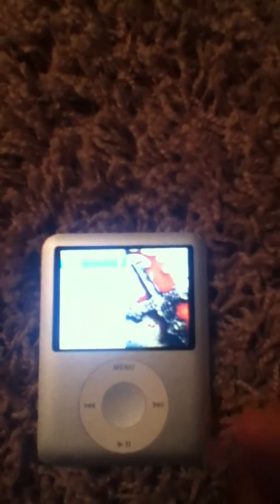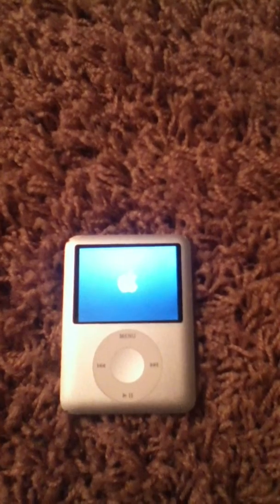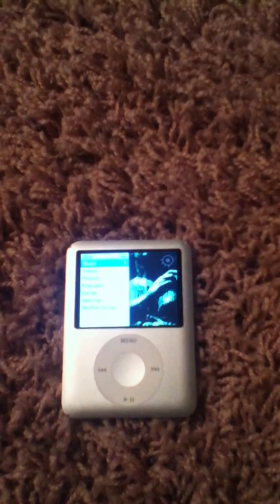Turn it on. Then you press down these two buttons. Mine's not frozen but you can still reboot it like this. If it's frozen you hold them down and you wait. That blue logo will show up. And wait. There you go.